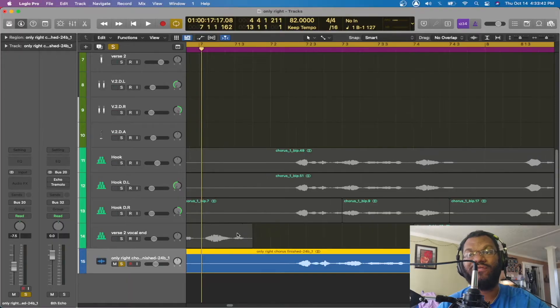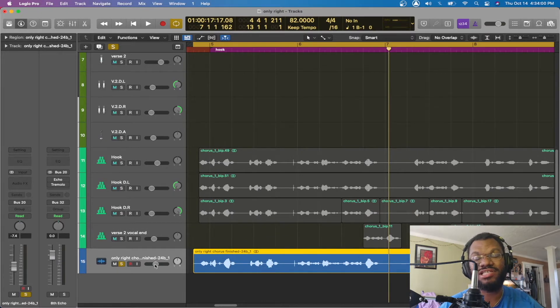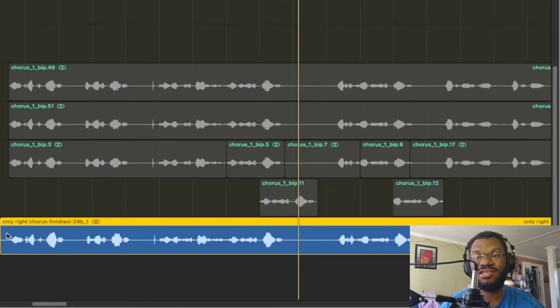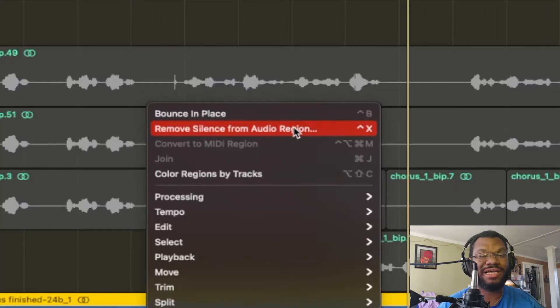We're going to start off with the raw vocal right here. The first thing I do with all my vocals — I turn my vocals down to the ideal volume that I want it to be, before I even start compression or anything like that. So I turn the vocal down. Once I do that, I get rid of all the empty noises in it — all the silence in the beginning and throughout.